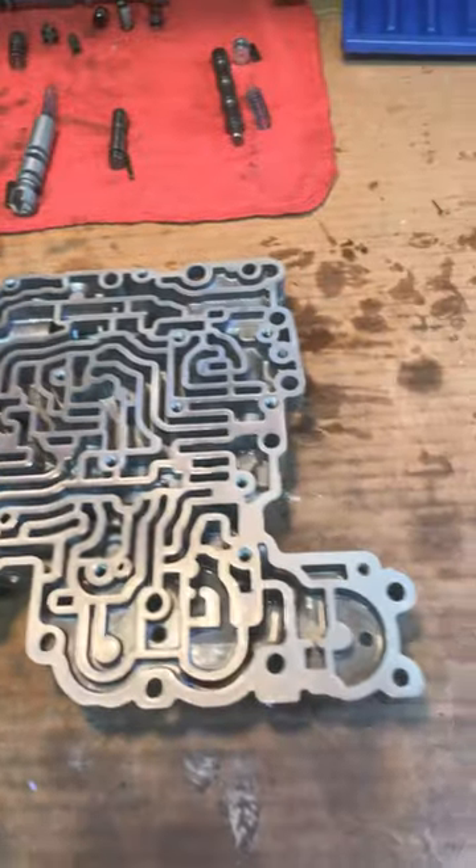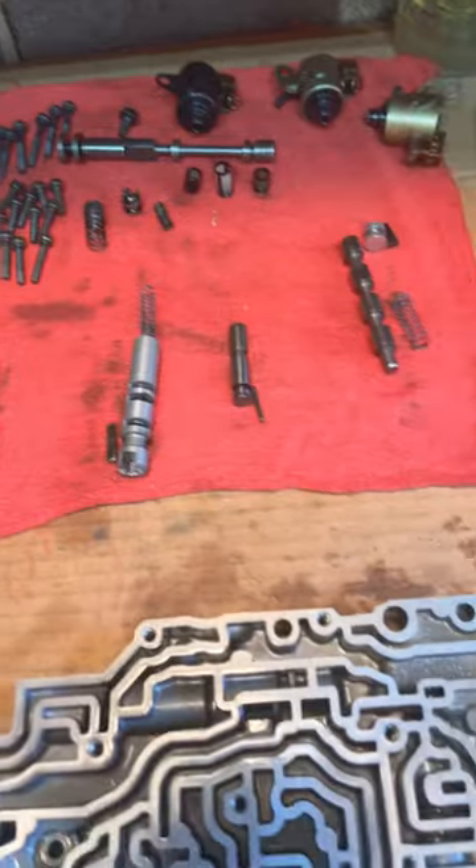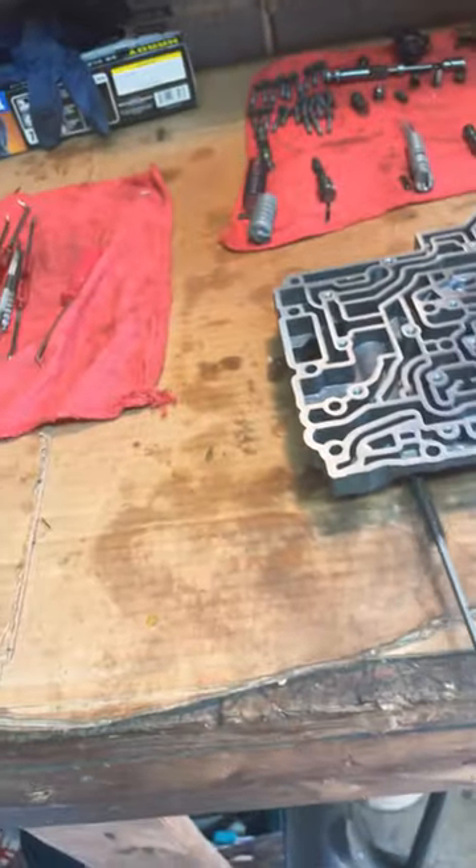Then you completely disassemble it, removing all the valves. I like to have it where it's just a piece of metal with no valves in it, as you can see here. Then I take a valve body hone and hone out all the bores.